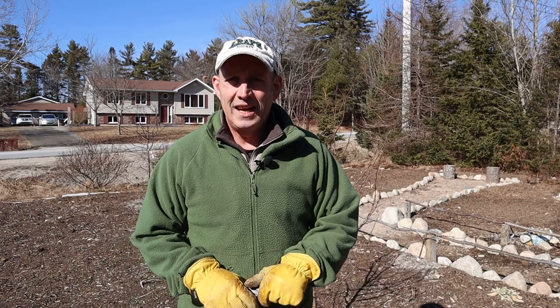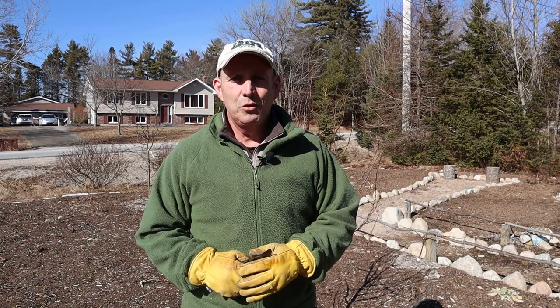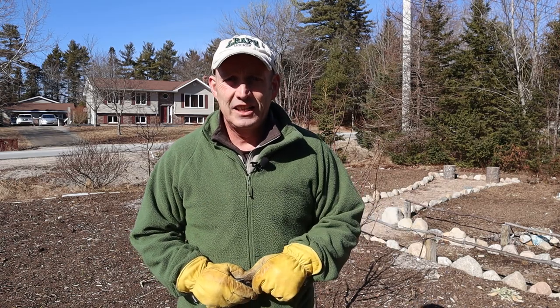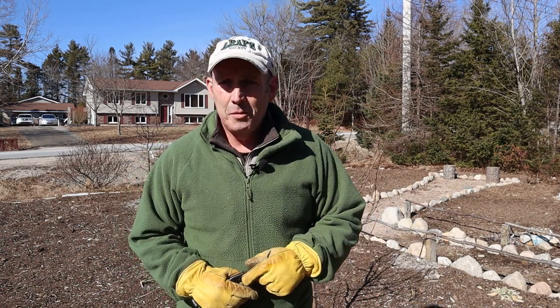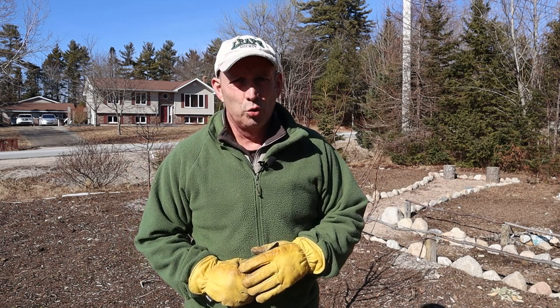Hello and welcome to a bit of a stunning afternoon here in beautiful Nova Scotia. Welcome to my channel, The Optimistic Gardener. My name is Steve Farley. I'm in the orchard this afternoon — grandly titled 'The Orchard.'